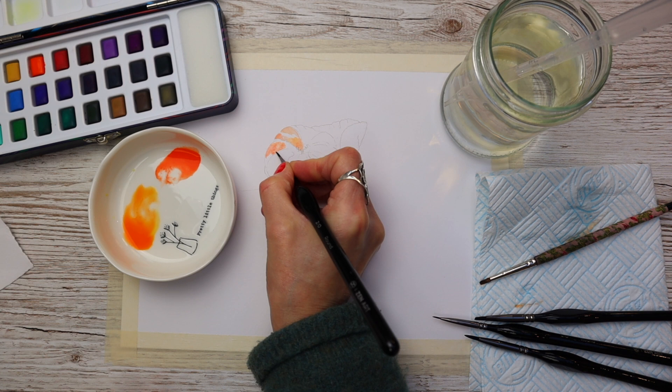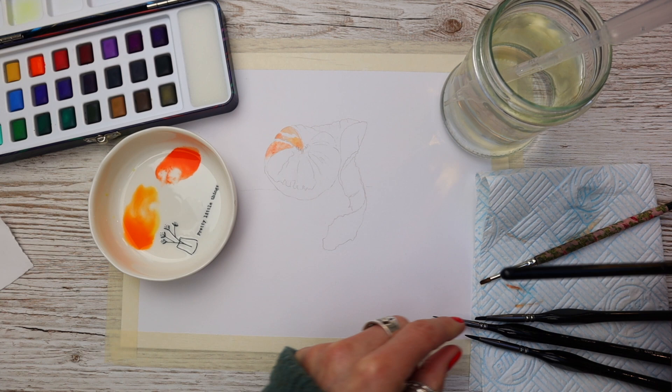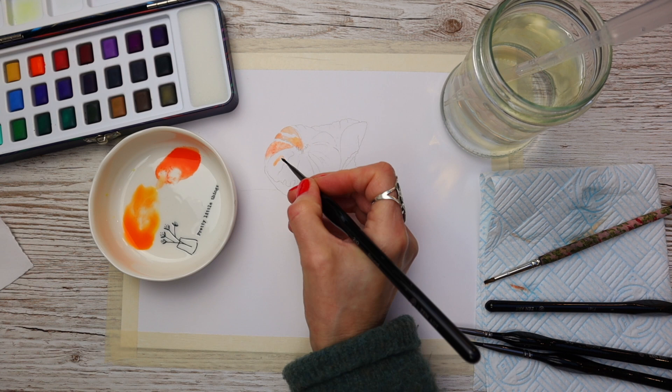Watercolour painting is all about building up layers and we leave each layer to dry before applying the next. I think sometimes it's really tricky not to overthink your painting, or to believe that you have to pick a really tricky subject — but honestly something as simple as a tangerine can look really impressive and be very easy to do.